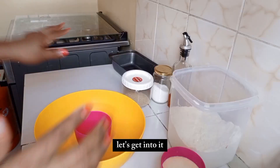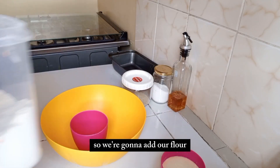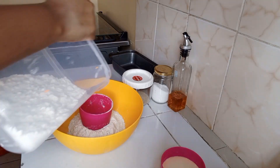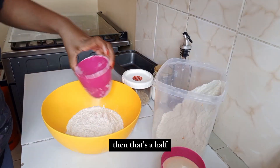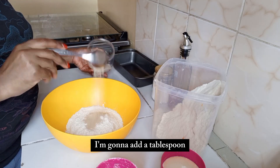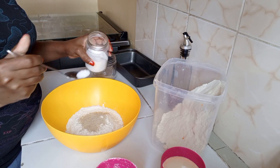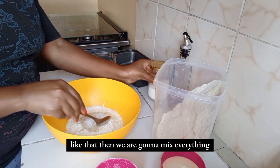I have my one-cup measure and a bowl, so we're going to add our flour — I think one and a half cups will be enough for this recipe. Then, because I want my bread to have taste, I'm going to add a tablespoon and a half of sugar.